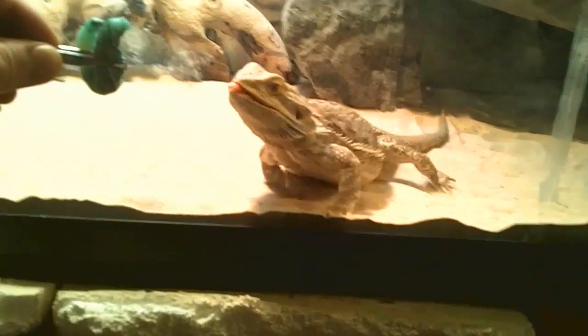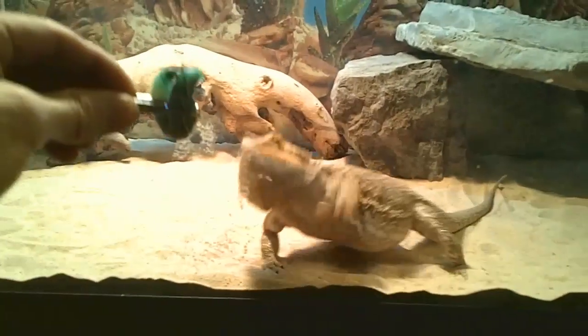Do you see it? Oh, you want that, don't you? Yes, he does. Okay, looks like he's interested, so I'll bring it in over the tank, and I'll bring my hand down — and he strikes for the kill!